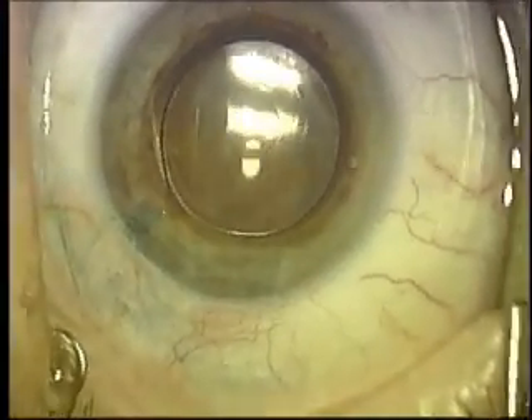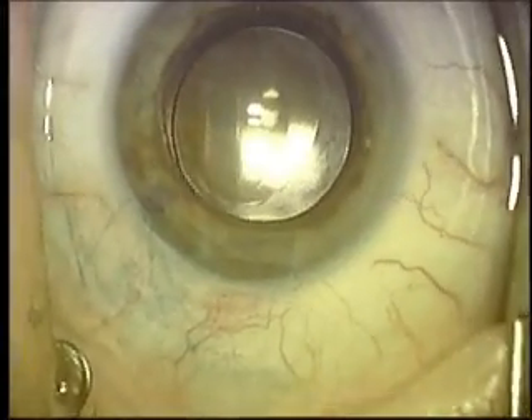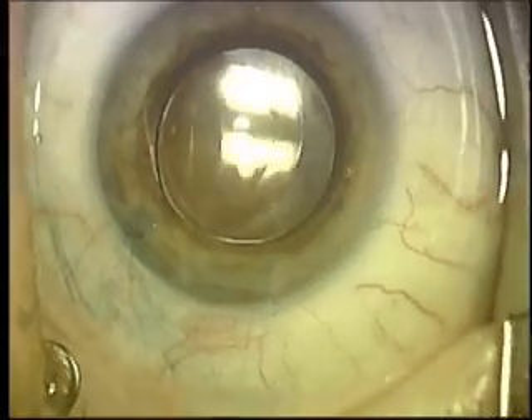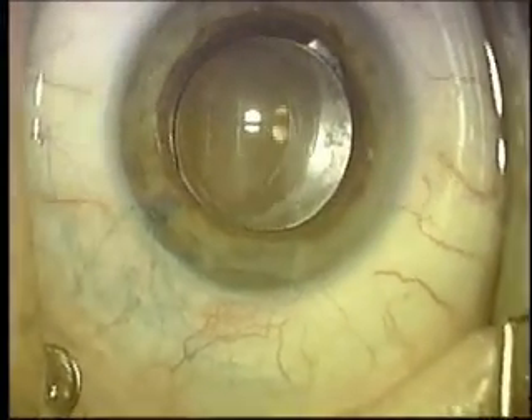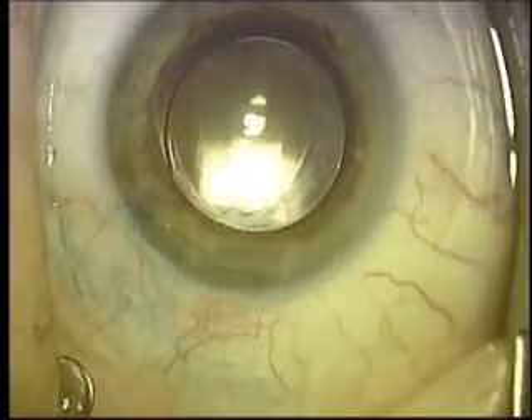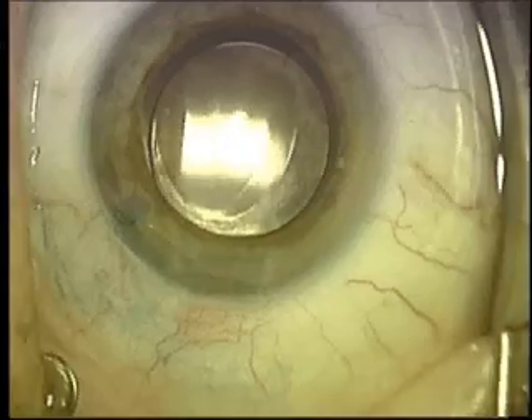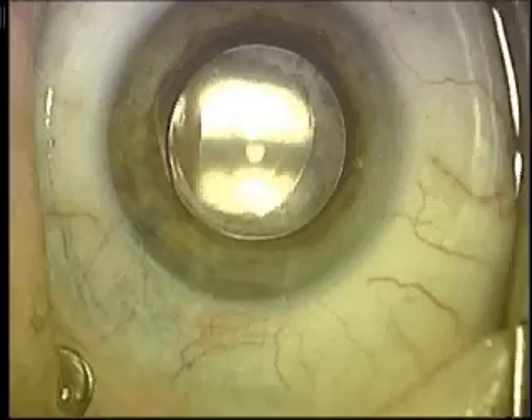Now you can see the lens very nicely, very clear. You can see the anterior capsule that was turned on the window is on top of the implant. The implant is inside — it is literally inside a flattened fishbowl.